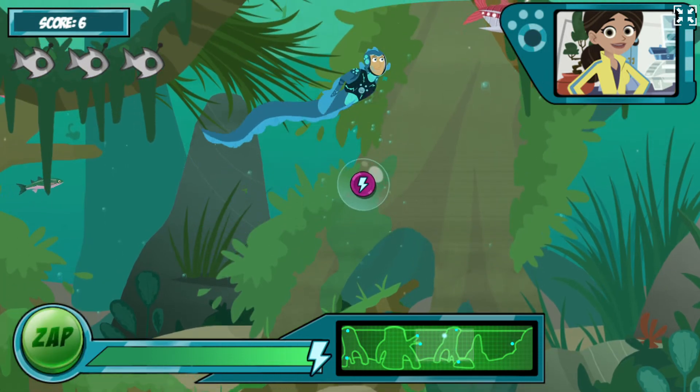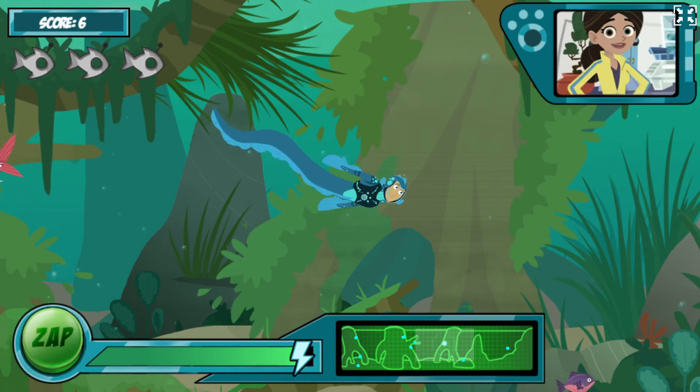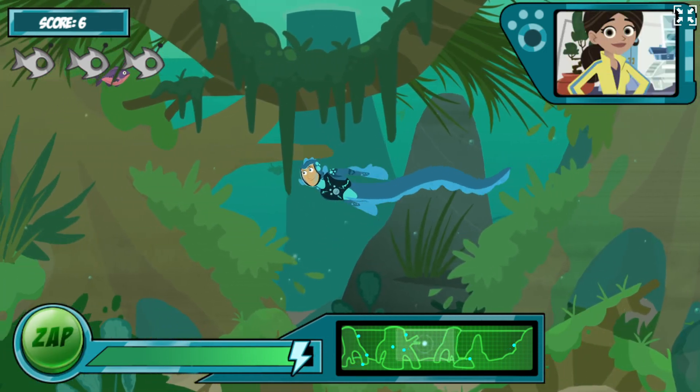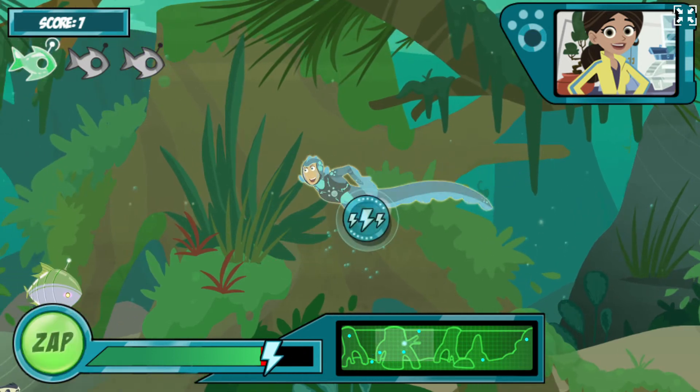There are some more robofish in the water now, but more robofish coming up! But watch out! Now there's a caiman in the water, the electric eel's natural predator! He'll drain your energy if he bites you, so try to fend him off with your zap power first!